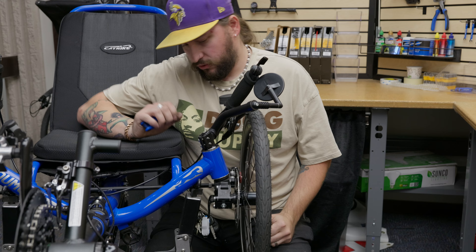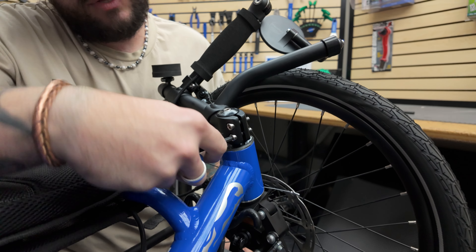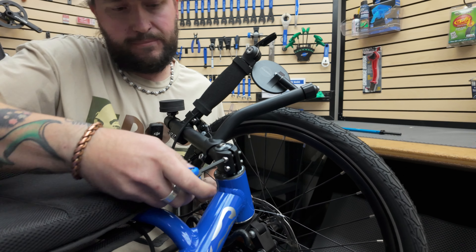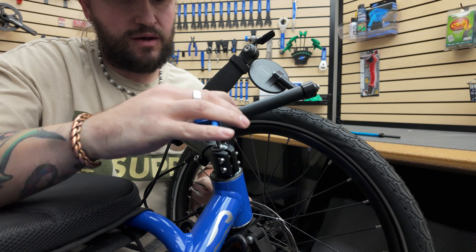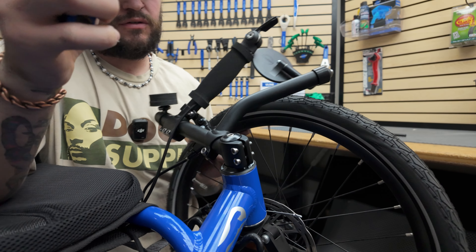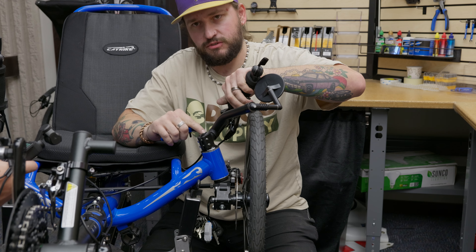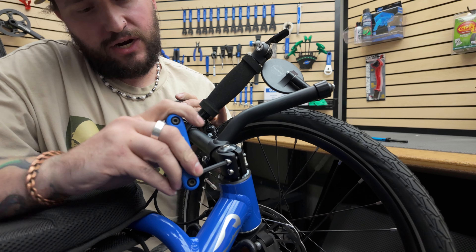For most models, you're gonna have a handlebar clamp with a top cap. You're gonna wanna loosen up the handlebar bolts on the spindle, and then tighten this top bolt — just snug it up so that the handlebar still moves freely. Then check it again: hold your brake, rock it back and forth, and make sure that this cap's not moving. That way we know the headset's tight. Then don't forget to tighten up your handlebar.